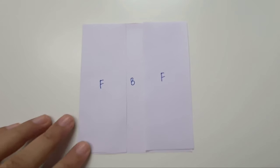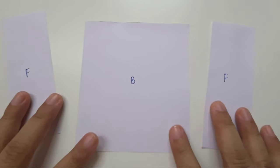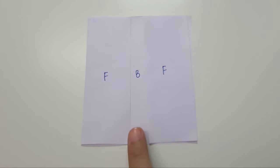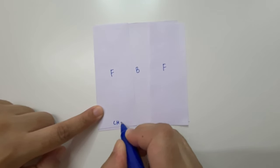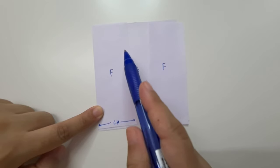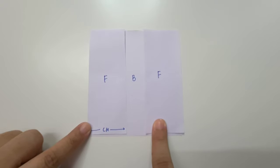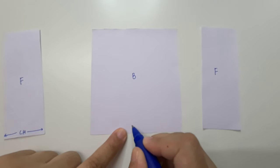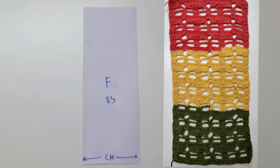Now let's begin. This is a schematic of our vest. We are going to make two front panels and one large back panel. When we place both the front panels on the back panel, we are going to have a small gap in the center where we will make a border. We will do that last. Let's begin with the first front panel. We are going to begin by chaining the bottom part and then continue with the rows till we reach the top.